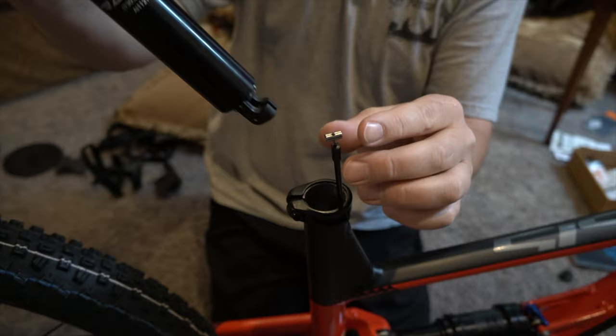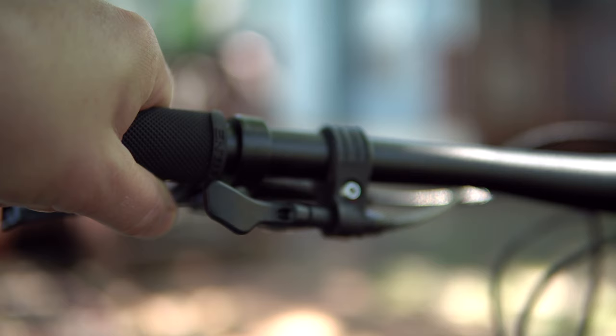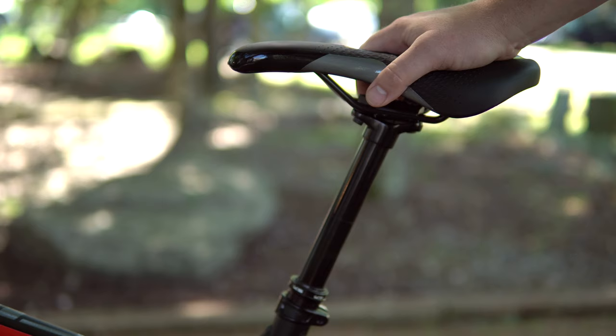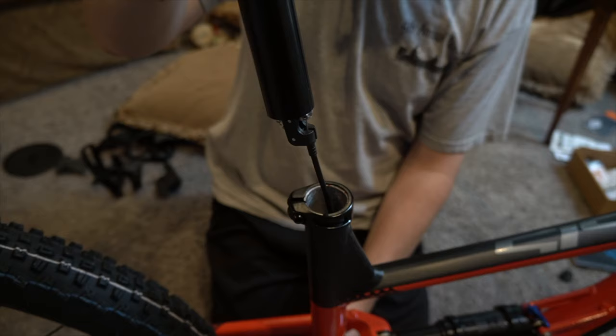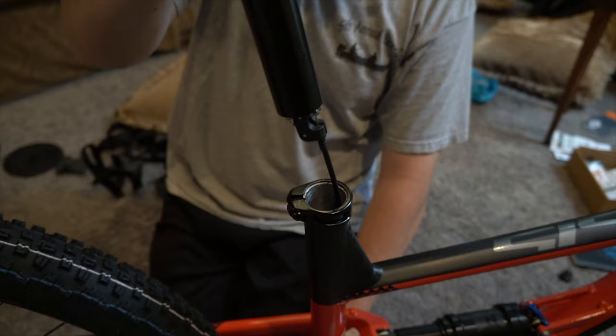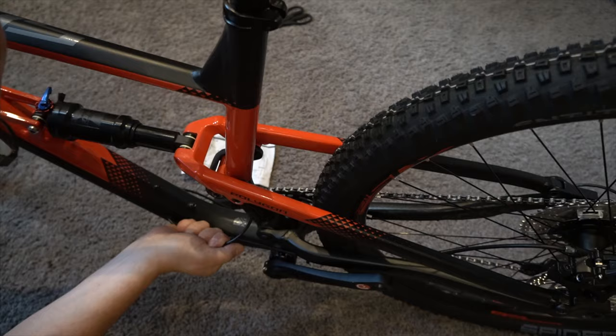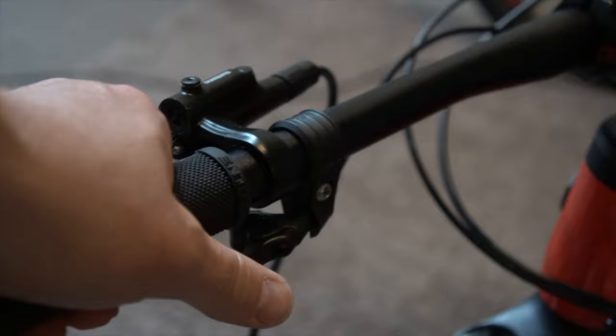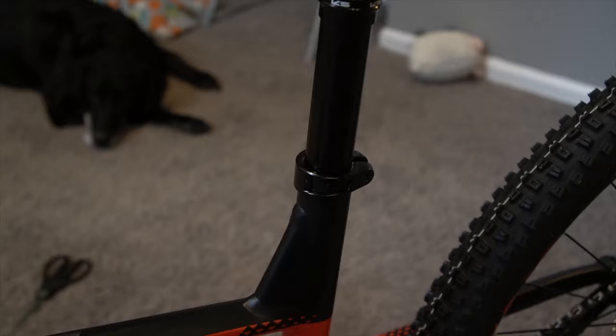It also has Shimano MT201 hydraulic disc brakes. It has a Trans-X dropper post — I didn't even know what that was until I started reading about it. Basically, there's a little lever on the handlebar and it works like an office chair. You pull the lever and the air releases, so you can lower the seat post on the fly. When you're going down steep hills, you really want to get over that rear tire, and you can lower the seat out of the way. It's great for tricks and steep descents.